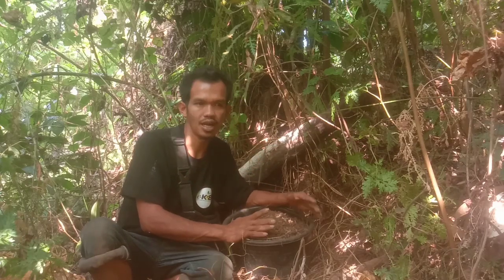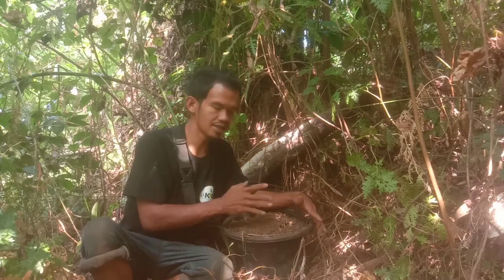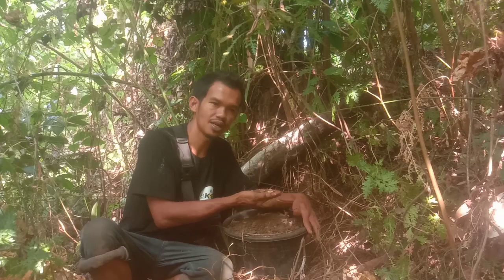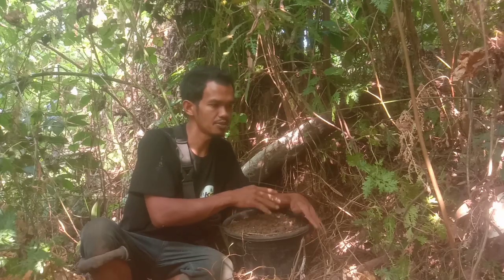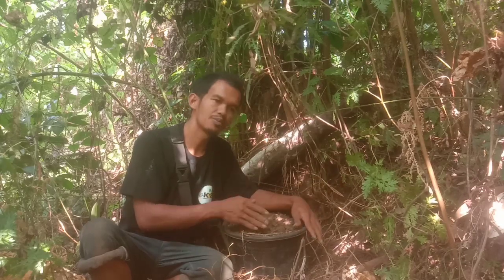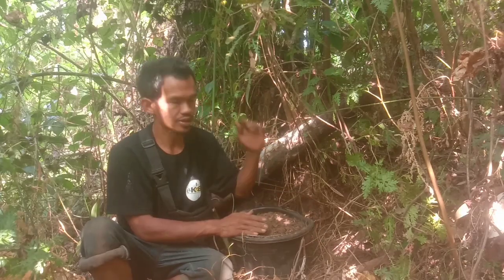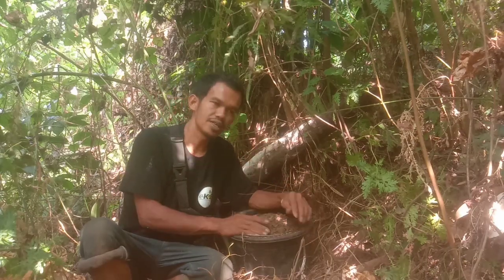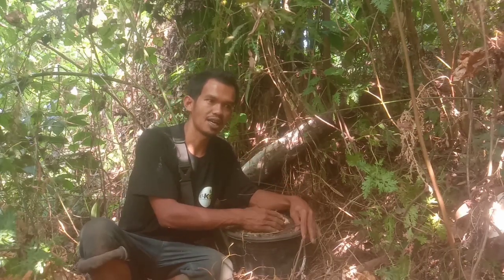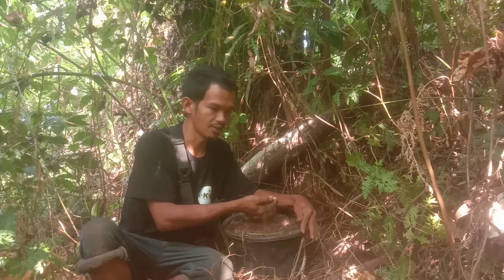Kalau teman-teman ingin hemat dalam menggunakan pupuk kimia, bisa mengikuti cara ini. Dengan menambahkan tanah hutan, artinya kita akan memindahkan mikroorganisme yang kompleks di hutan ini ke media tanam kita, sehingga media tanam kita nantinya akan menjadi subur seperti suburnya di hutan. Proses kali ini juga bisa disebut sebagai bionuklir, hanya saja modal ditambah dengan tanah.